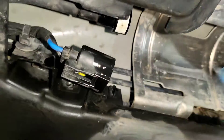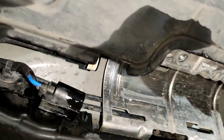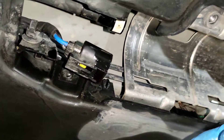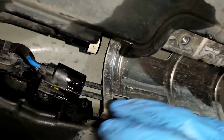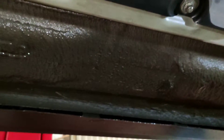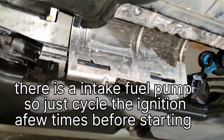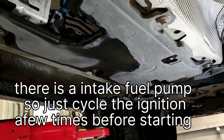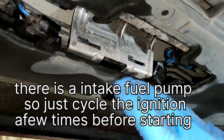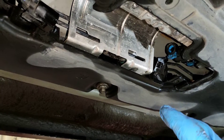Once you have it all snugged up in there, put it all back the way you found it. Make sure there's no leaks — run the car with the new filter in and all buttoned up, just without the covers on, to make sure there's no leaking. Just on a side note: you will lose some diesel, so have something there to drip into. It's not going to be much, but you will have some small leakage.